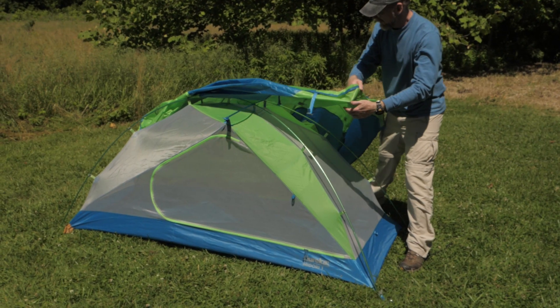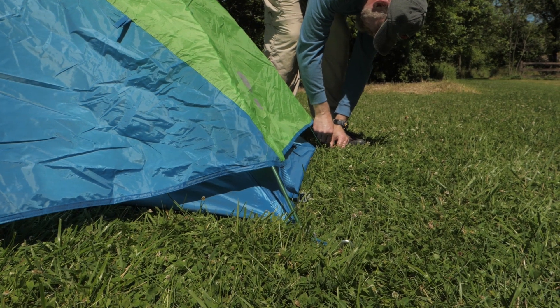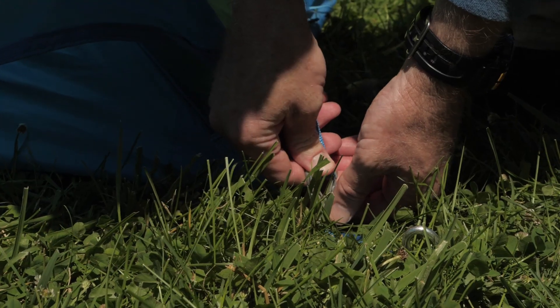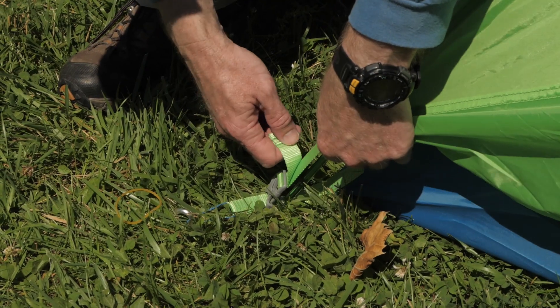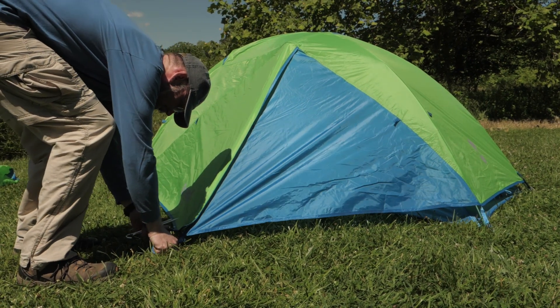Throw the rainfly over, orienting it correctly using the color-coded buckles. Attach the fly using the Velcro tabs and buckles. Stake the rainfly's vestibules down and get everything nice and taut. You're all done.